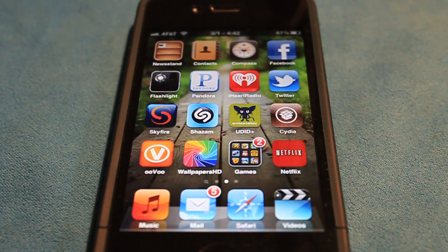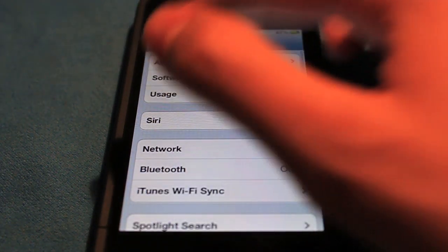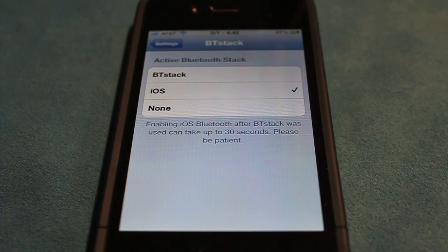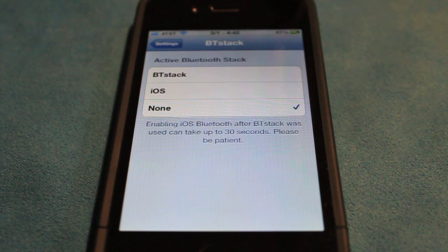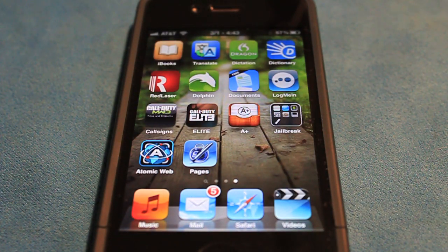Once that's all done, head back over and to configure this, first we need to go into Settings. After you have BT Stack installed, there should be something down here that says BT Stack. It should be on iOS or on none — if it is on either of those, just click BT Stack and then it should be on none again, then BT Stack. Now quit out of Settings. That basically switches the Bluetooth to a custom Bluetooth.